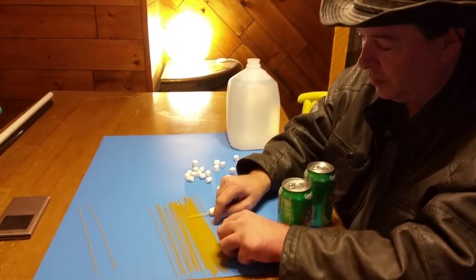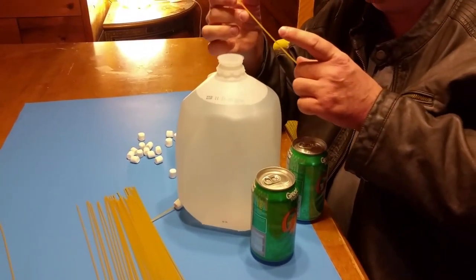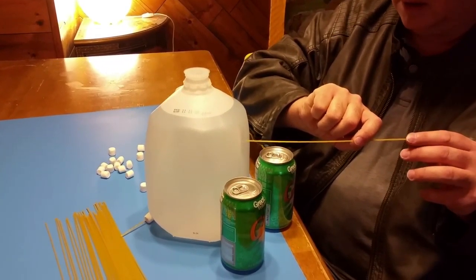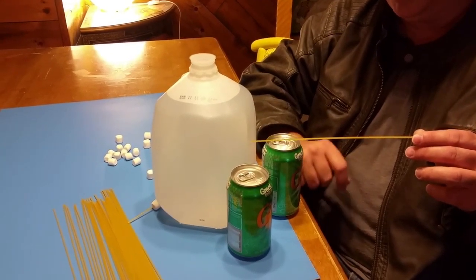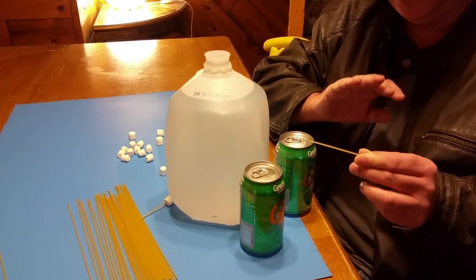What if I were to take spaghetti and try to push it through a plastic water jug like this? At least it doesn't slide as easily. So let me just push on that — and now it broke. Broke again.